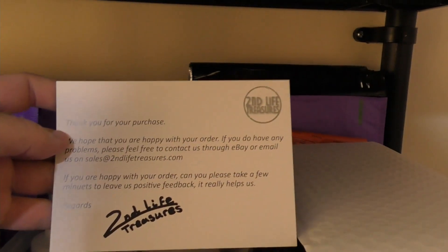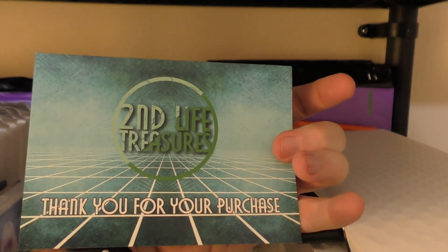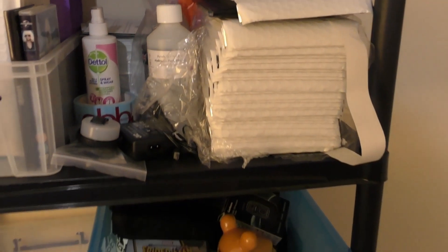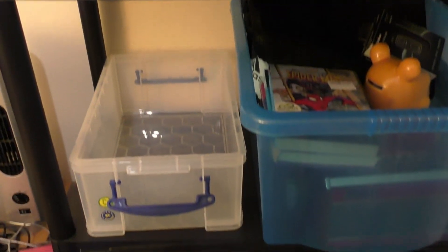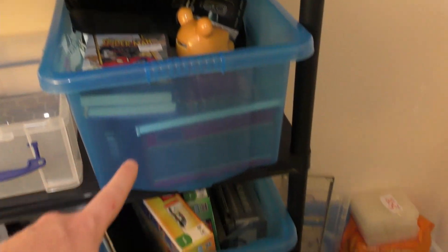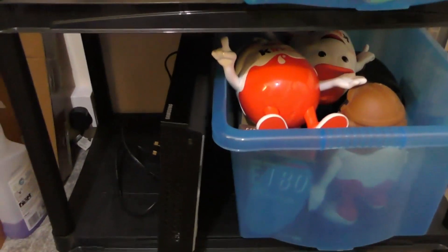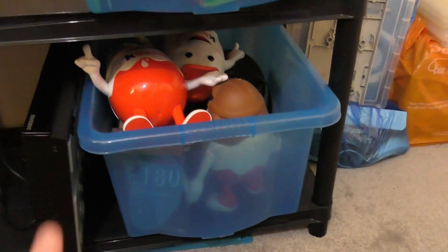I've also got my thank you cards here — I'm not sure if I've shown these yet. These are what I put in every single package that gets sent out. It's just a little thank you card prompting people to leave feedback. Then I've got an empty box where more stock is going to go. The way I'm setting it out is one small box and one big box on each shelf.